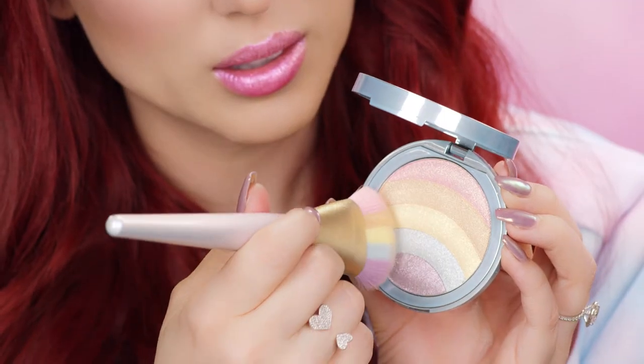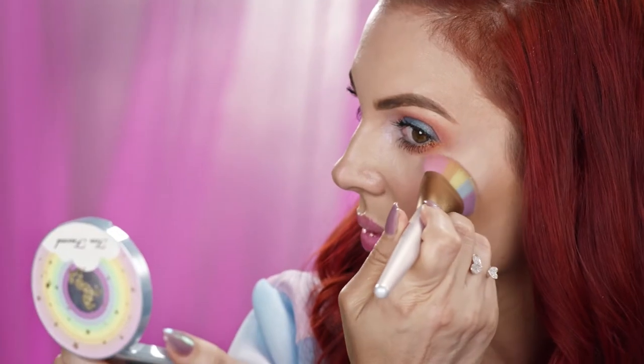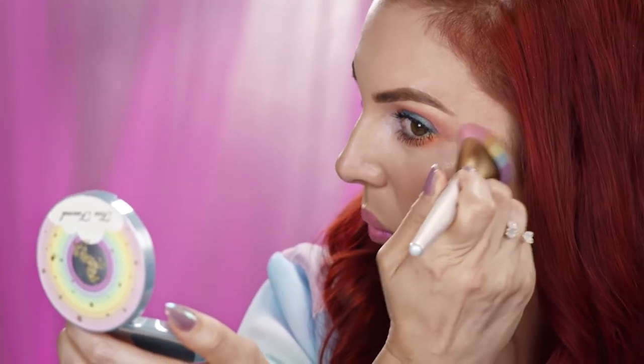Pick up the highlighter by lining up the colors in the brush with the colors on the highlighter and sweeping back and forth. Place the brush flat and drag across the area you want to create a rainbow.